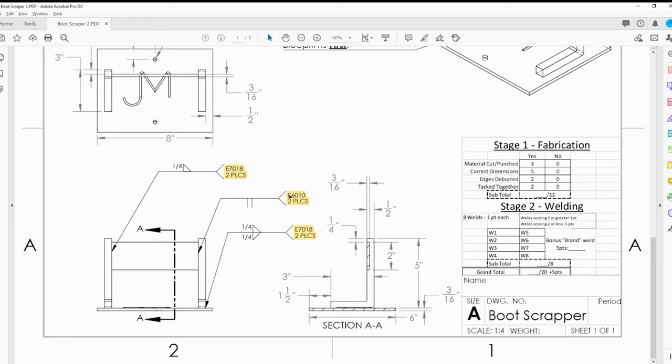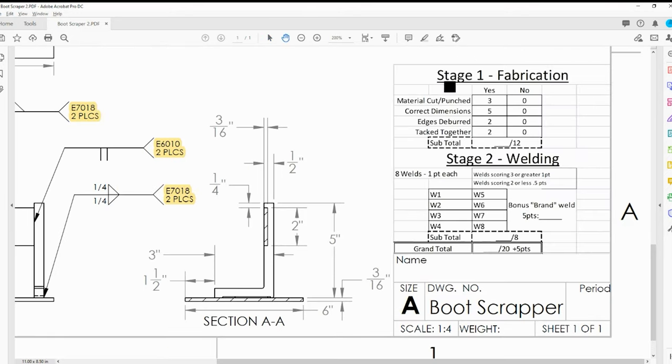So you have a butt joint with 6010 in two places, then a fillet weld on the other side in two places. This quarter-inch measurement is how big the fillet weld should be. This is half-inch bar, so approximately halfway up the thickness is where the weld will stop - that's how far across the face it will measure: one quarter inch.